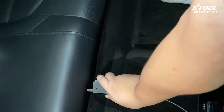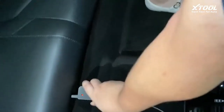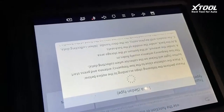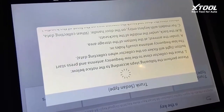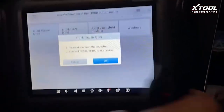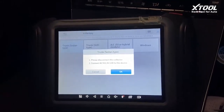We put the collector close to the antenna and push the start button once, then look at the screen. If it's still showing and the light is not flickering, that means this step is done. We simply pull out the collector.